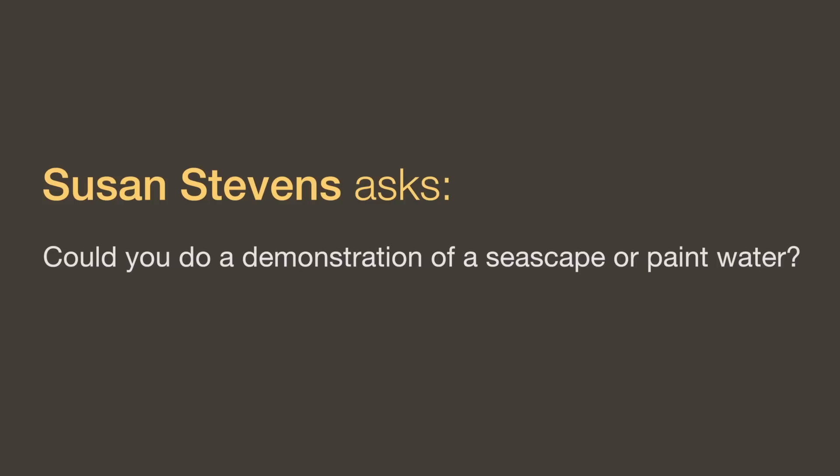So I hope that's helpful as far as key points go in drawing. Now let's get into some questions. Can you do a demonstration of a seascape or paint water? I don't have any current plans for a demonstration on painting water, but I think that's a great idea and something I should do before too long. Painting water is no different than painting fabric or skin or a rock — it's a matter of checking your values, not blending, laying your colors in boldly. It's the very same way you would paint anything else.